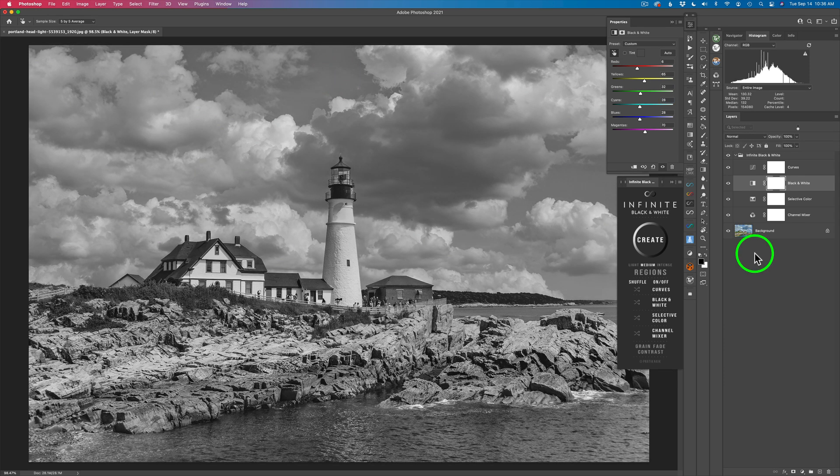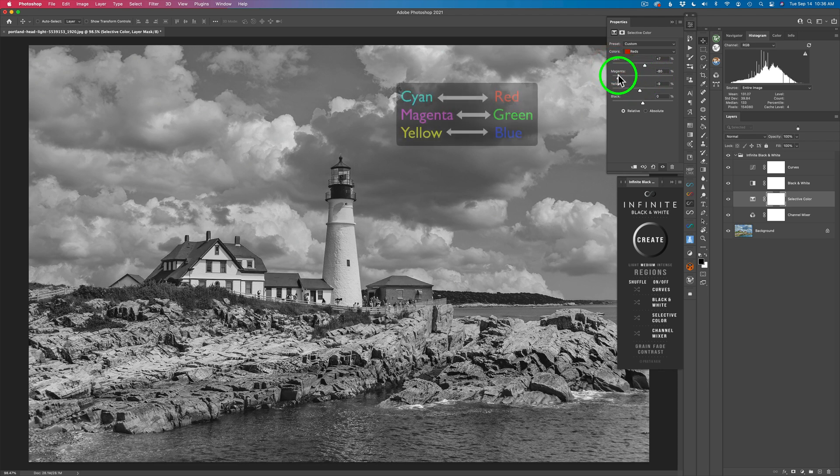The same holds true for any of these adjustments. If I click on Selective Color, I could come here and alter the selective color of any of the colors I want — like Reds, which would be in the roof. If I wanted to take cyan out of the reds, we could see what would happen there. In all these different colors — Reds, Greens, Blues, Yellows, Cyans — there's Cyan, Magenta, and Yellow components to them, and also Red, Green, and Blue. The opposite of Cyan is Red, the opposite of Magenta is Green, and the opposite of Yellow is Blue.